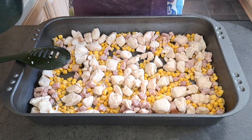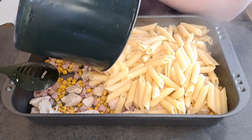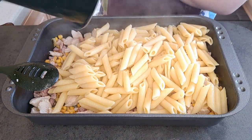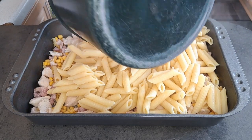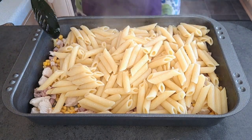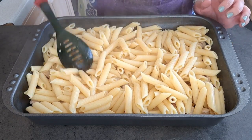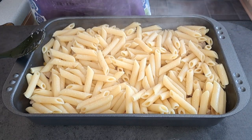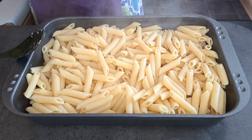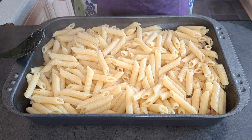Next I'm going to add my drained pasta and two jars of tomato and herb pasta bake sauce.